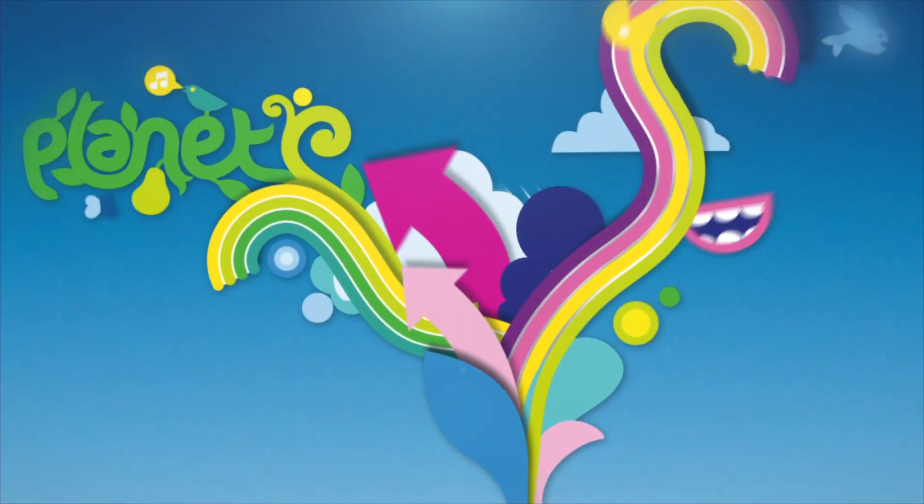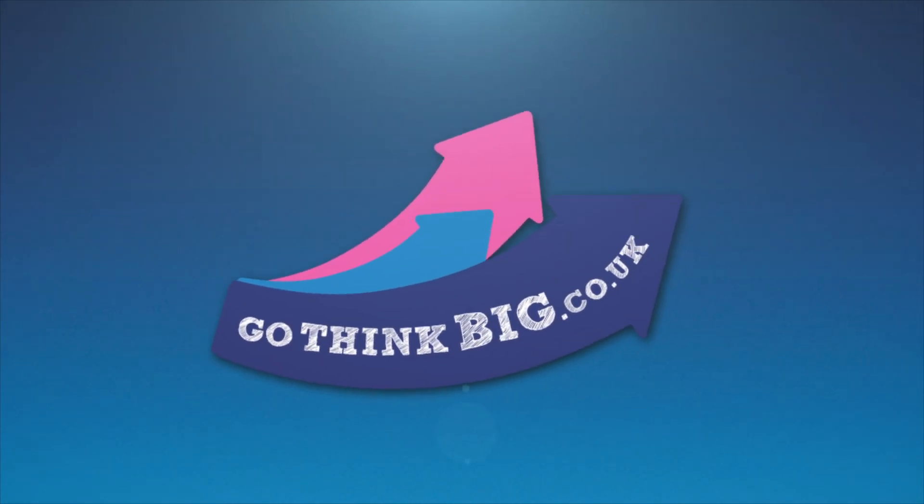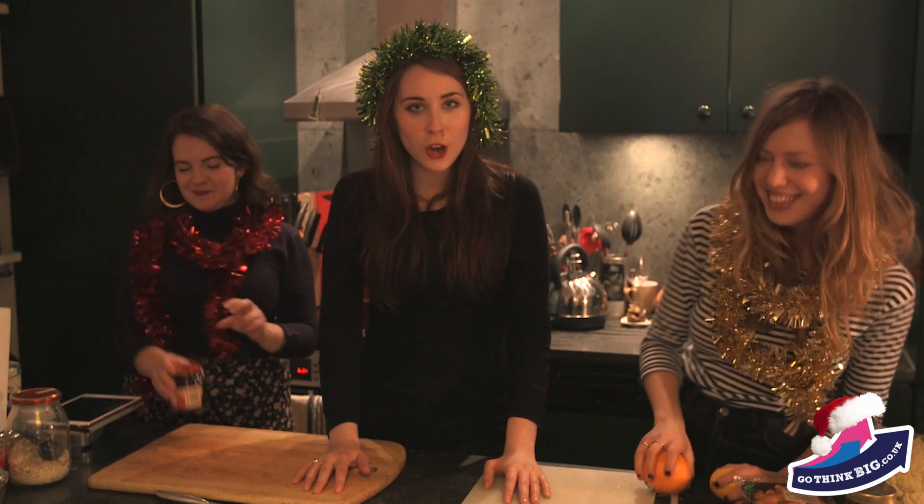Welcome to the Go Think Big Kitchen. For our first episode we're going to be teaching you how to make mulled cider on a budget. I can't cook at all, so I've enlisted the help of Molly, the editor of Go Think Big, and Zoe, who's the project manager. So let's get cooking!